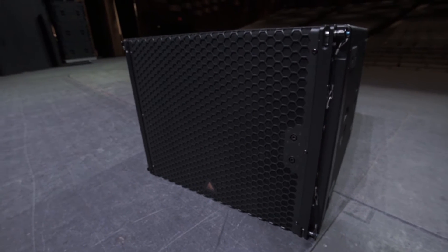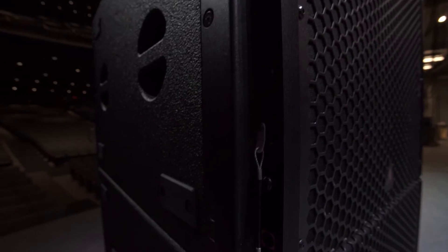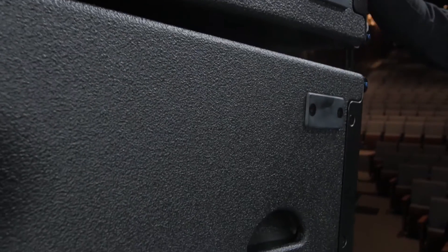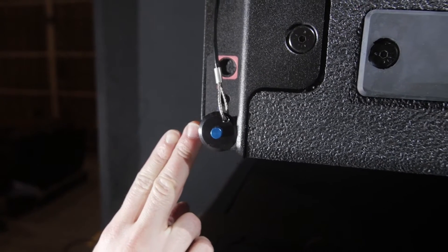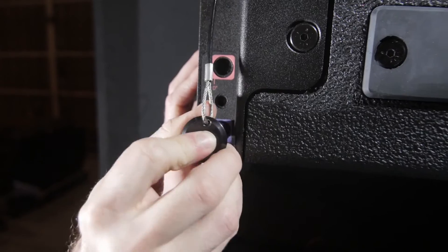The E-Series subwoofers employ an integrated rigging system which allows the user to quickly attach subs to one another. All E-Series subs allow you to curve a hanging array of subs in three-degree increments in order to match the sight line of a flown line array. The E119 has this feature on both the front and rear rigging points, allowing the user to curve a cardioid array.